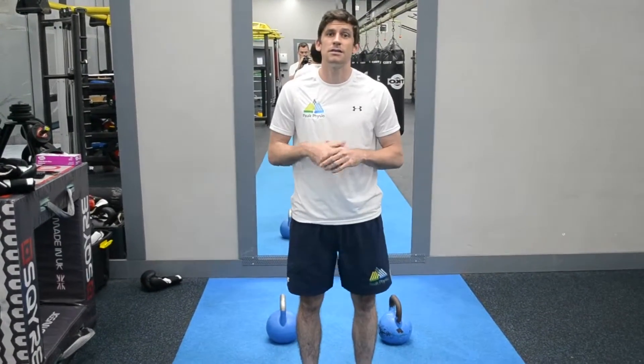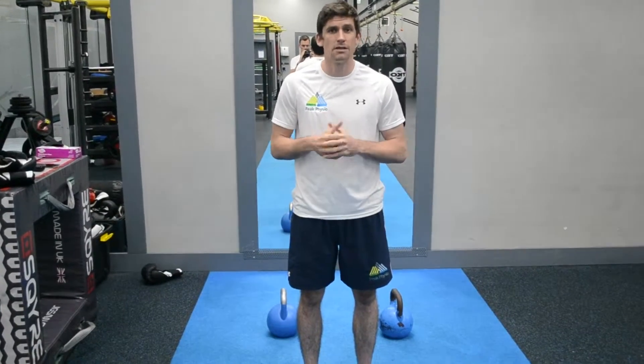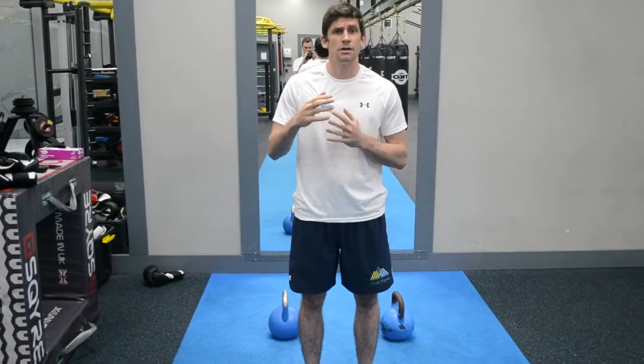Hello and welcome to Peak Physio again. This is our mid-stage Achilles tendinopathy rehab — this is a heavy, slow stage. For this phase, you want to work up to quite a heavy resistance to load the Achilles so they're going to get back to running or back to sport, and they don't flare up and get injured again.